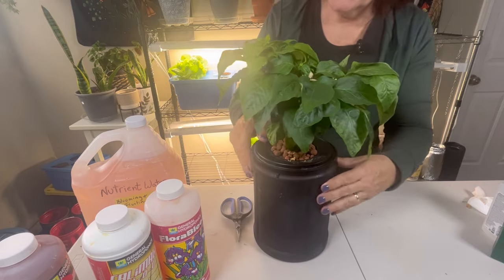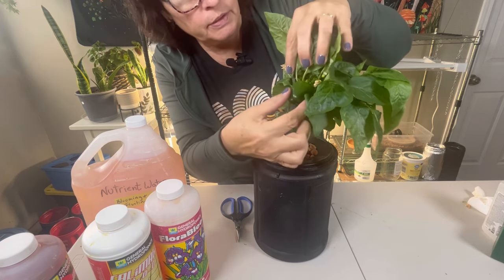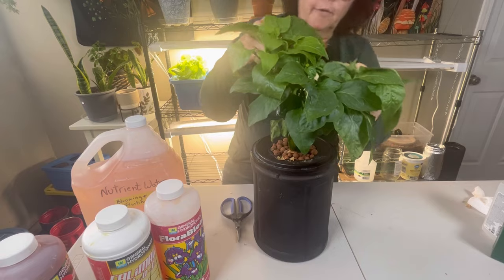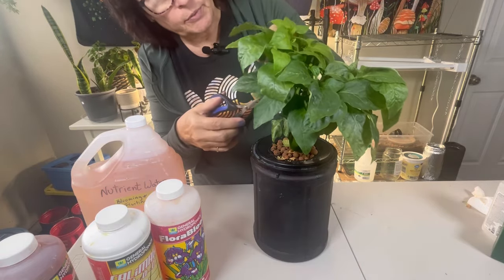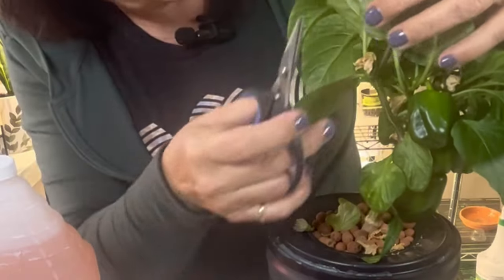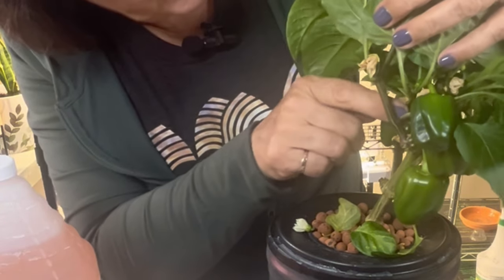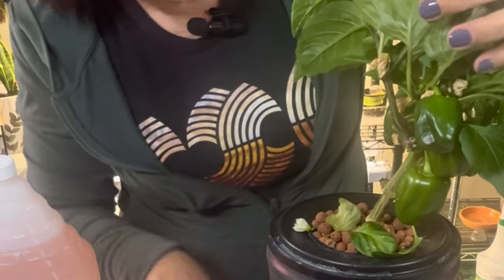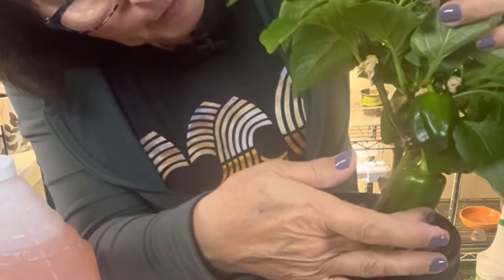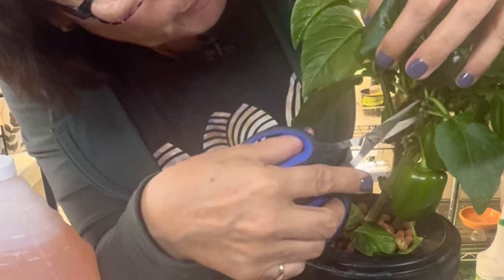I want to bring you in a little closer so you can see what we're dealing with here. What I usually do is find where the peppers are starting to come out — I can see about five of them already forming here pretty nicely. I'm going to trim back some of the blooms that are close by, because I don't want them to start forming and take away energy that these little peppers are going to need so we can get nice big peppers. I cut back a few of the little tiny ones and then trim a few of those leaves around here.